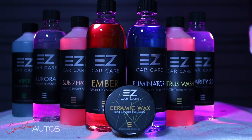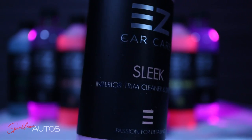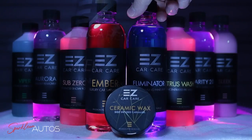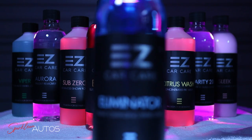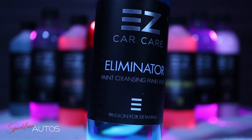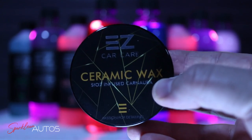Next up will be the interior product, which in this range is Sleek Interior Trim Cleaner and Dressing. And for the final stage before applying the protection, there is Eliminator Paint Cleansing Panel Wipe. And finally, the Easy Car Care Ceramic Wax — SiO2 Infused Carnauba Wax.